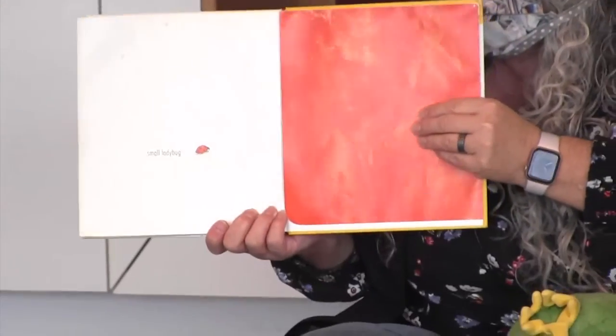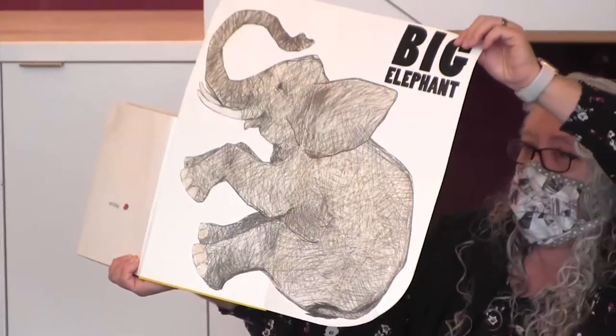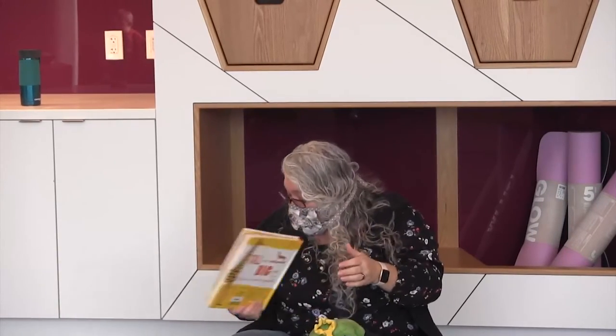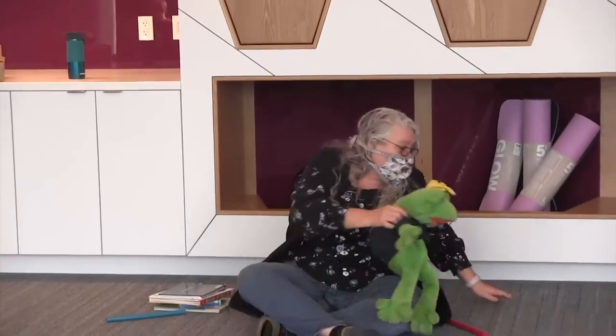This is a colorful peacock. Black! This is a small ladybug — who knows the opposite of small? This is a big elephant. That was fun, wasn't it? You guys sat still so well. We're going to stand up now.